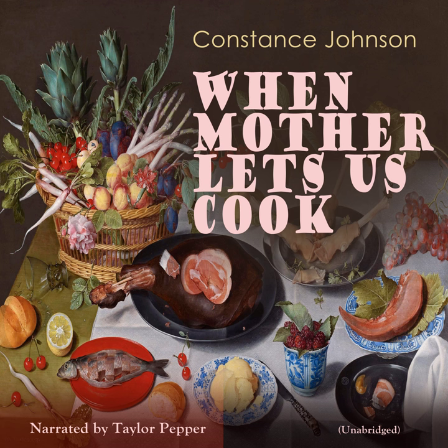When Mother Lets Us Cook by Constance Johnson, Part 2.